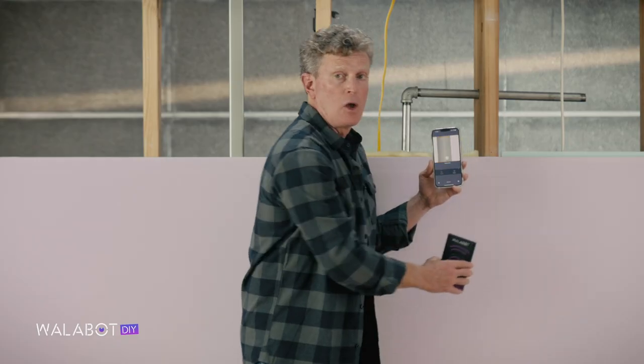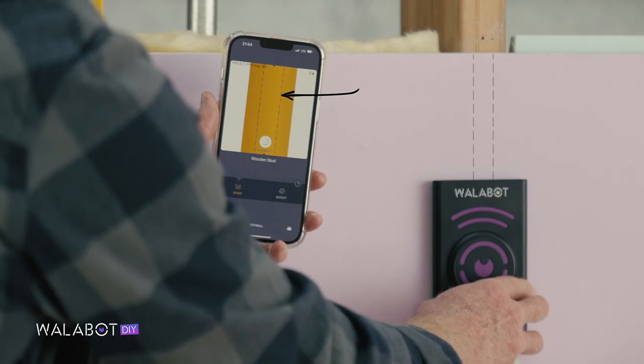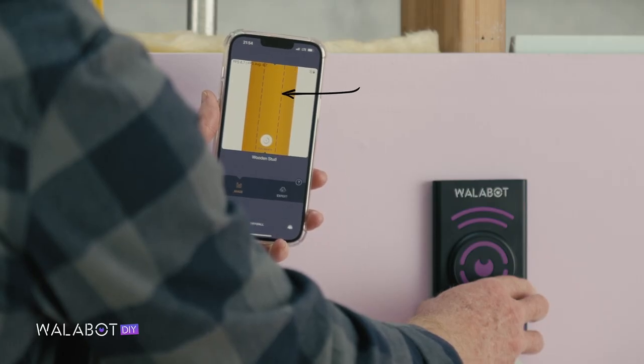What you really want to know is the location of the stud's center. If you drill into the edge of a stud, there could be trouble down the line. So move the Wallabot real slow over the stud and mark your drilling position right in the middle of the two dotted lines.